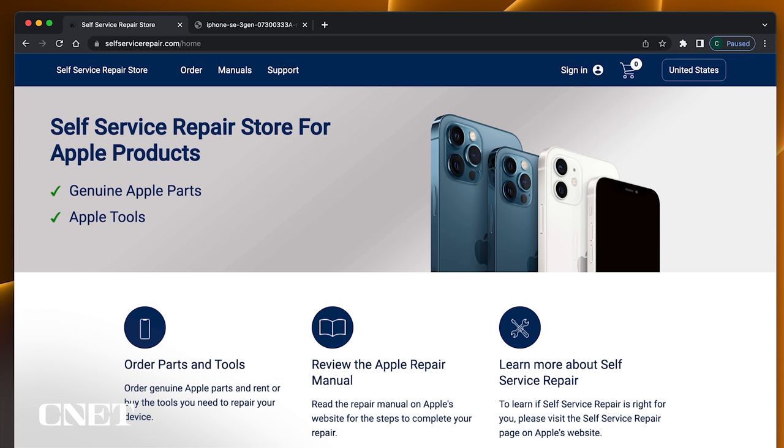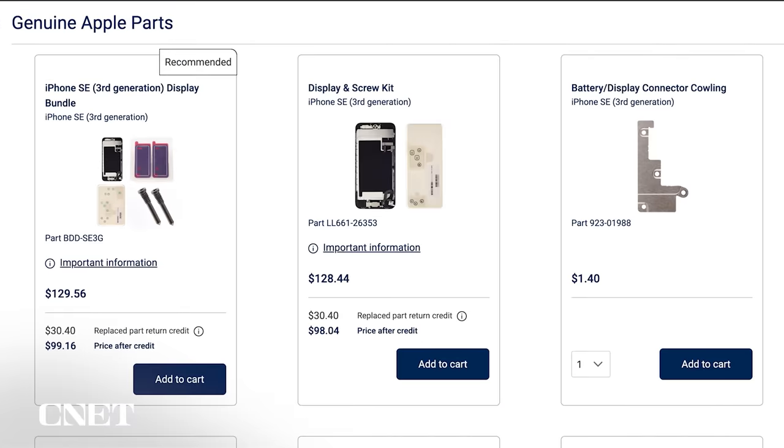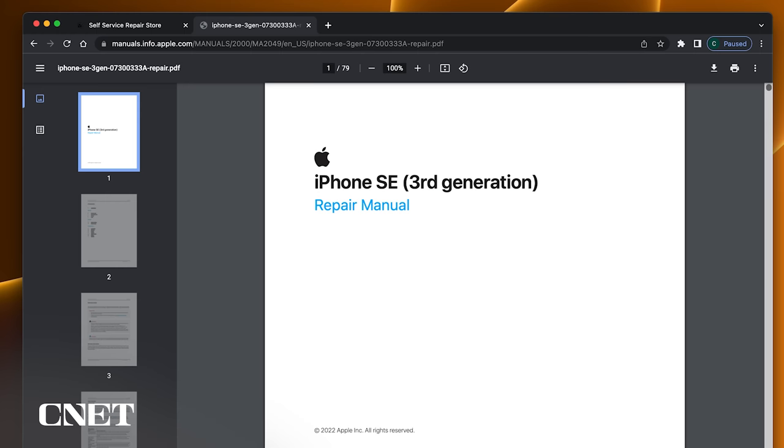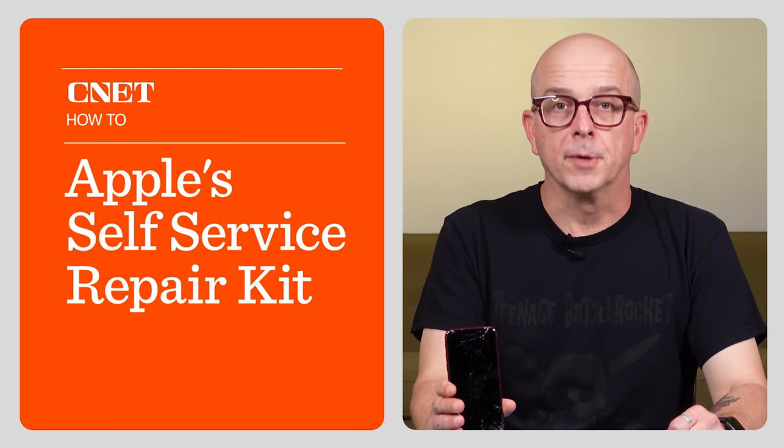But that was before. Now, Apple's self-service repair program offers iPhone users with broken devices the opportunity to make repairs at home using genuine Apple parts, state-of-the-art tools, and official repair guides provided by the company itself. Today I'm going to show you what it's like to replace the broken screen on my iPhone SE using the Apple self-service repair kit.